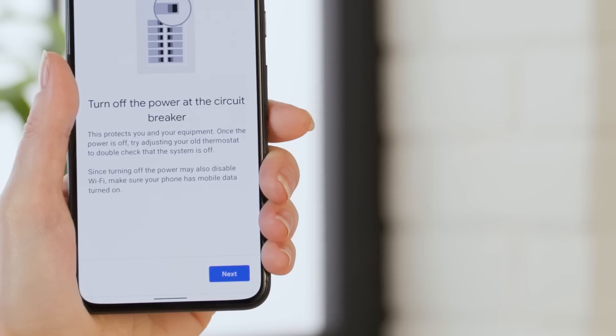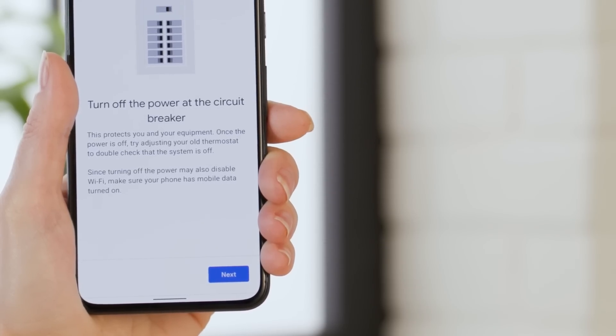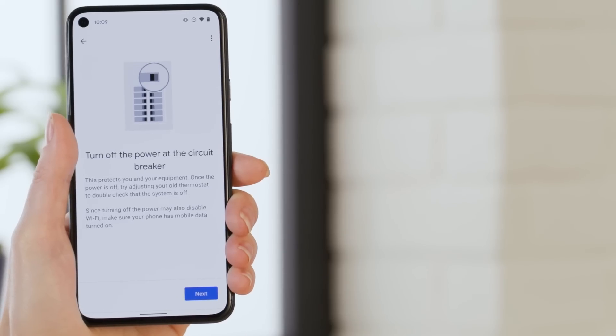Now it's time to find the circuit breaker for your thermostat and turn it off. Hopefully your breaker board is labeled well so it's easy to find. After the circuit breaker is off, head back to the thermostat and tap Next.